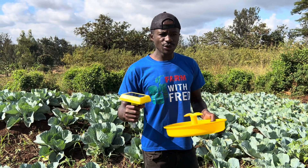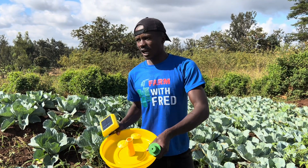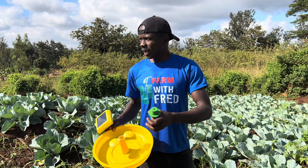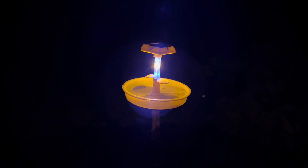For example, in cabbage we have DBM, which is a moth that lays eggs, and when they hatch they destroy the cabbages. And so many other insects — even Tuta absoluta — you can be able to trap with this one, for farmers who are into tomato farming.